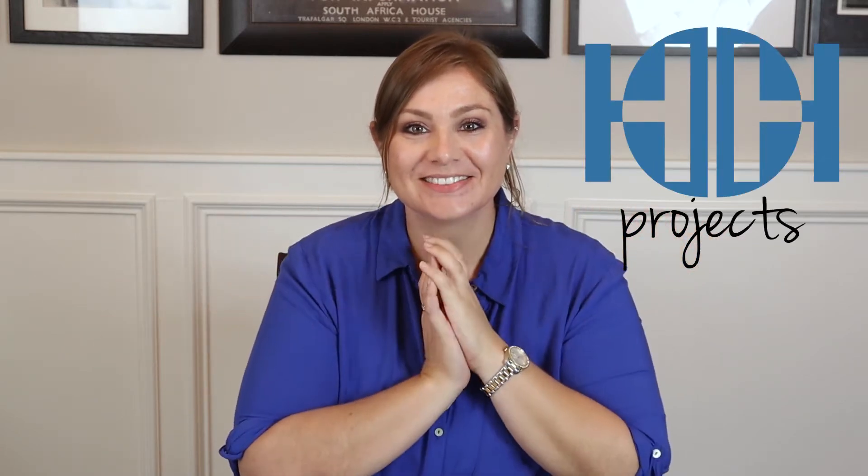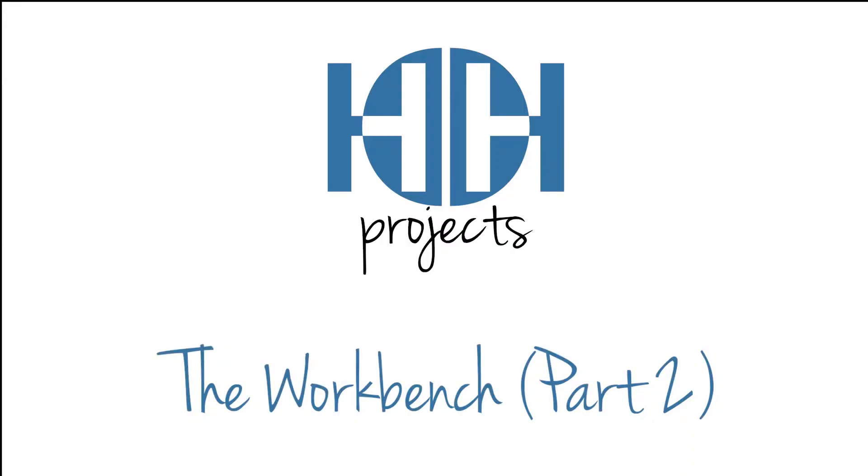I'm Lainey Harper and this is Harper's Handcrafted Projects. Hey y'all, it's been a hot minute — a literal hot minute. I hope you guys are all enjoying your summertime quarantine and getting into all sorts of projects. I have been finishing up some really important ones, and today we are going to work through my workbench part two. I'm so excited.